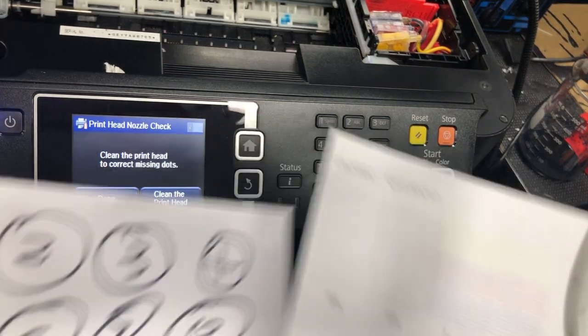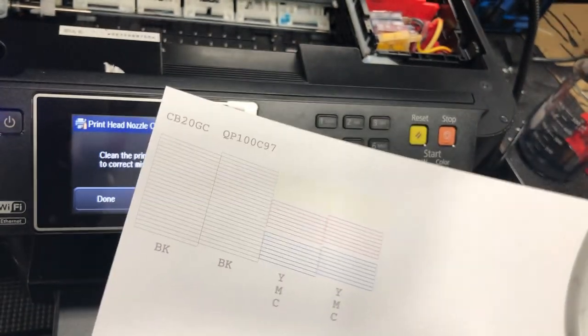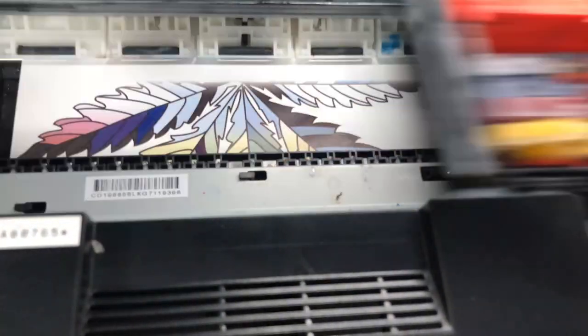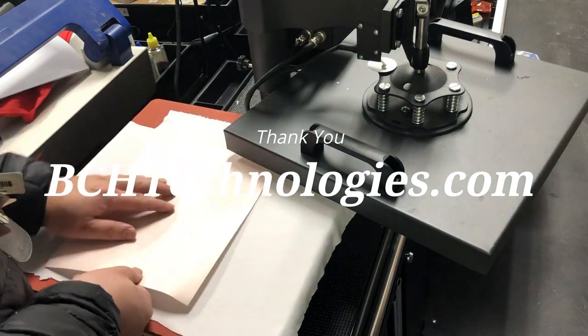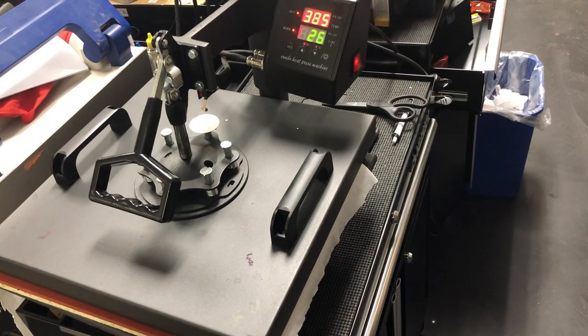Next thing you'll do is just keep printing a page every day — at least print a page every day to maintain this printer. You shouldn't have to do so much cleaning. Now it's time to enjoy! I hope you enjoyed this video. Visit us at www.bchtechnologies.com, or locally in Greensboro, North Carolina. Cheers.